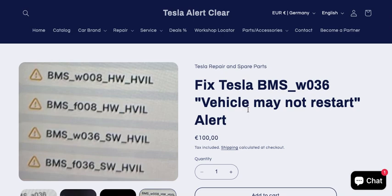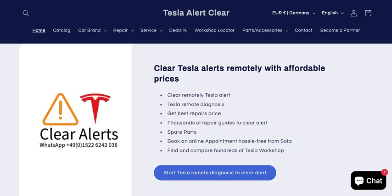You will mostly get such alerts if you have recently performed any repair related to high voltage components. In most cases, you may have recently replaced the high voltage battery or another high voltage component. After a recent repair you might get such an alert, so please feel free to contact us and we will be happy to help you clear it.